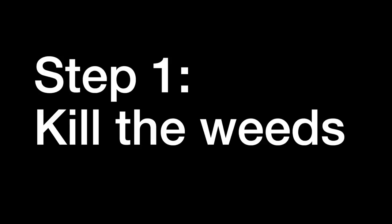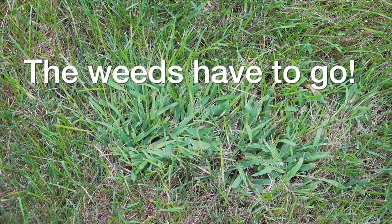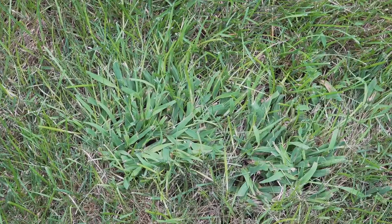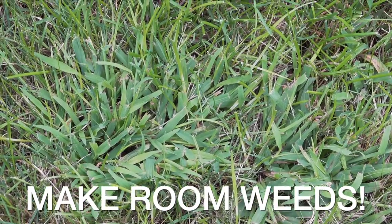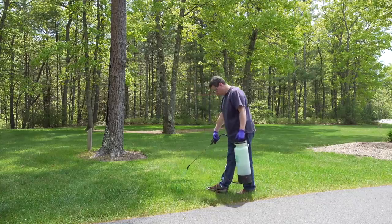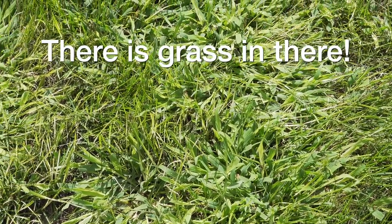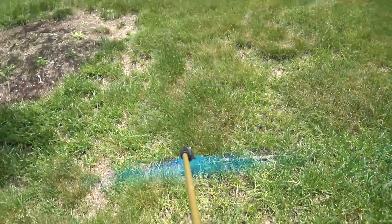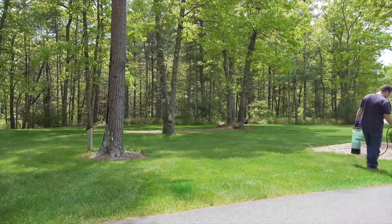Step one: we've got to kill the weeds in your existing lawn. Now you might be thinking, who cares — my lawn doesn't even look good, or all I've got is weeds and I won't have anything left. Well, it doesn't matter either way because we've got to get rid of those weeds to make room for the new grass to grow. The bigger surprise is you've got grass in between those weeds that can't grow because it's being smothered.